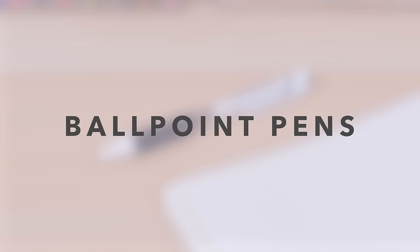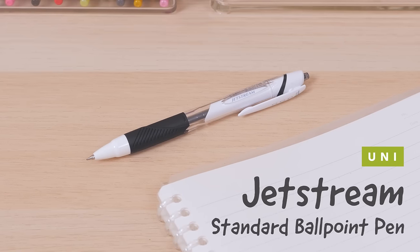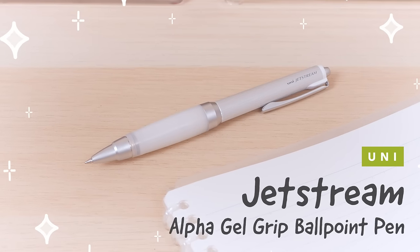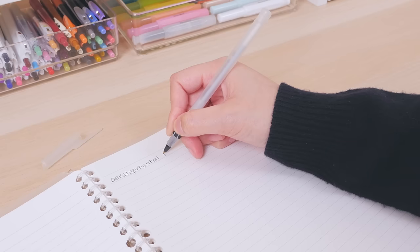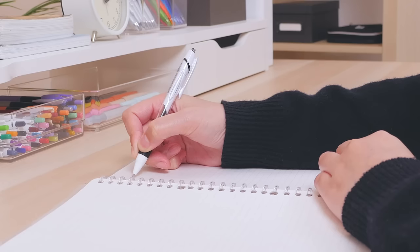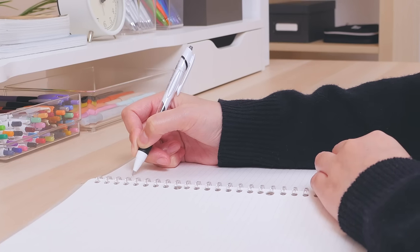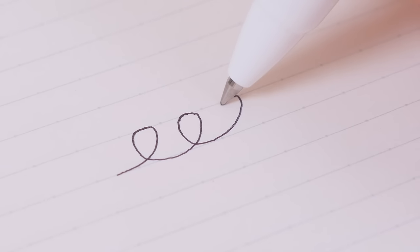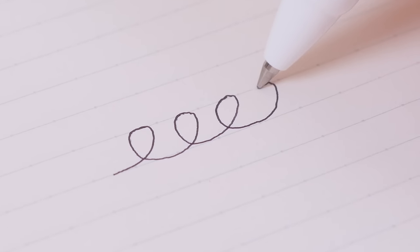Ballpoint Pens. The Uni Jetstream Standard Ballpoint Pen to the Uni Jetstream Alpha Gel Grip Ballpoint Pen. If you think all ballpoint pens are prone to lackluster performance, the Uni Jetstream is here to change your mind. Its low-viscosity ink is fast-drying and waterproof, yet it flows smoothly just like a gel ink.